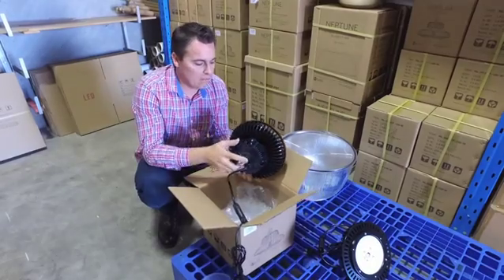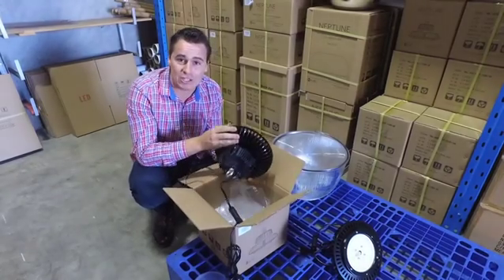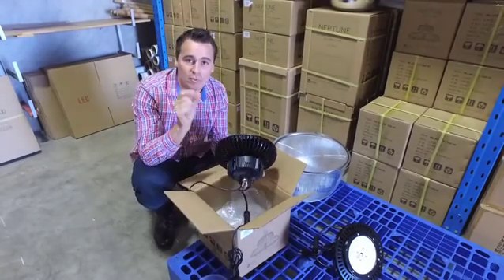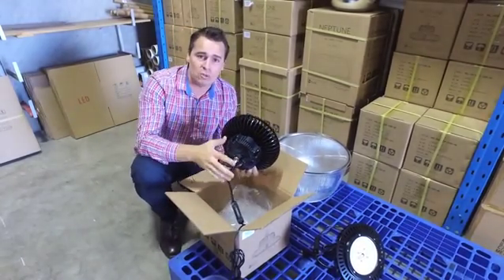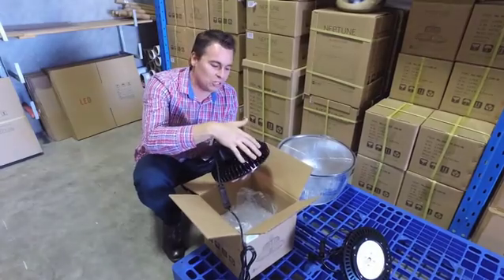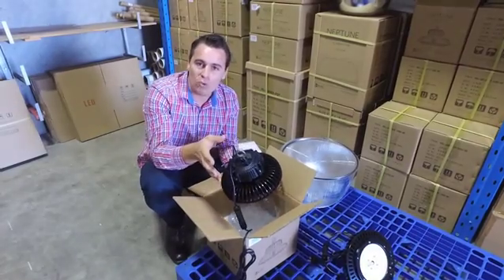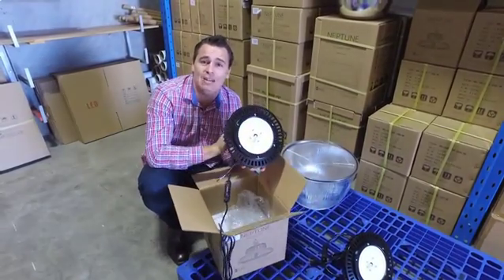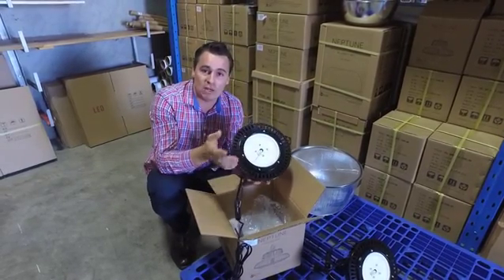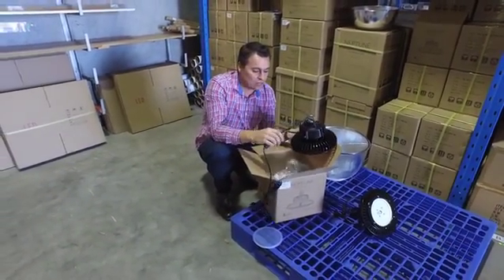Another feature worth mentioning is the pure aluminium heatsink, manufactured through cold forging. Essentially, a lump of pure aluminium goes into about a 13,000 tonne press and is pressed out roughly into this shape and size. The sharp edges are smoothed off, and the best thing about cold forging with pure aluminium is that it extracts heat away as quickly as possible, keeping the chips running as cool as possible, which means a long life.